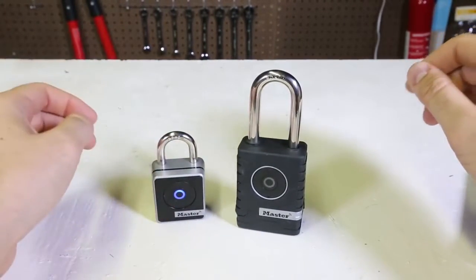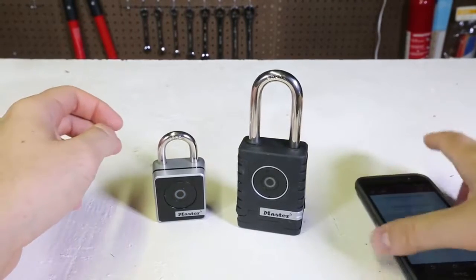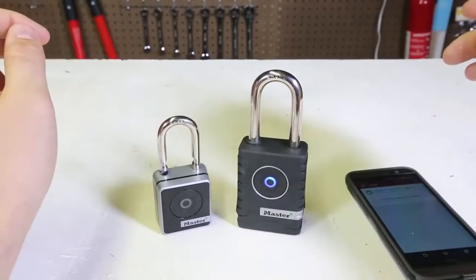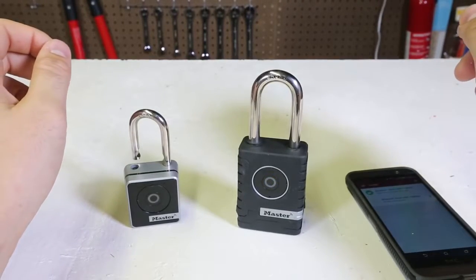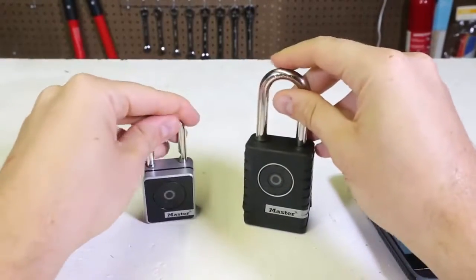Let's try to do it again — open it. And you see, second time, yep, it worked and it opened. Let's see if it opens a second time. Yep, it's open as well. Close it again, simple.